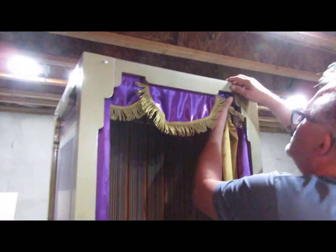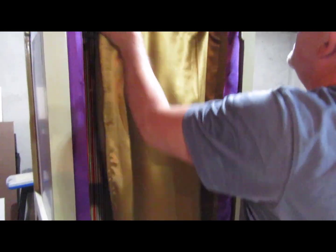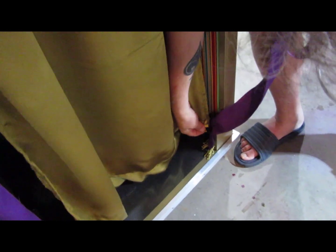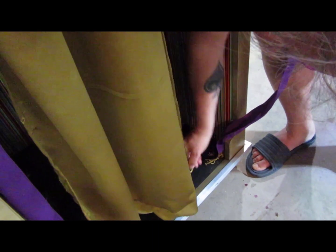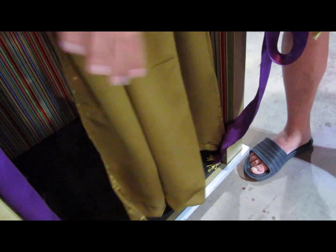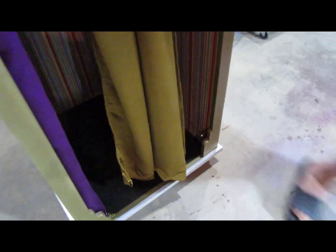In order to take this apart, this section is Velcroed — you just remove the Velcro, and that's one part. These are just kind of flags. Down here there are two pieces of Velcro: one attaches this to the inside of the wood, and another piece is on the curtain that attaches on the back side. That keeps it in place so when you open and close it, you won't pull it all the way open on that side. These flags get folded up for packing.